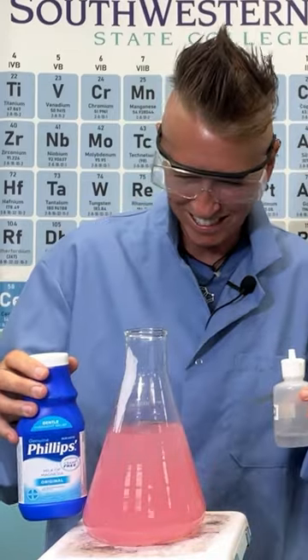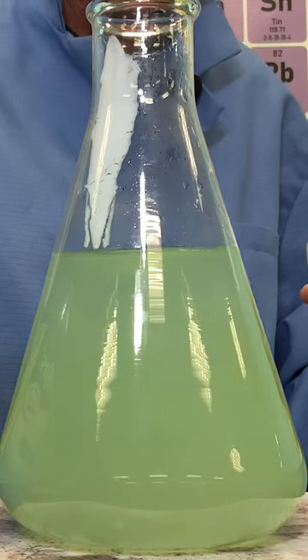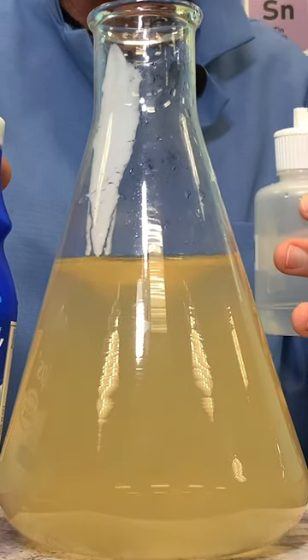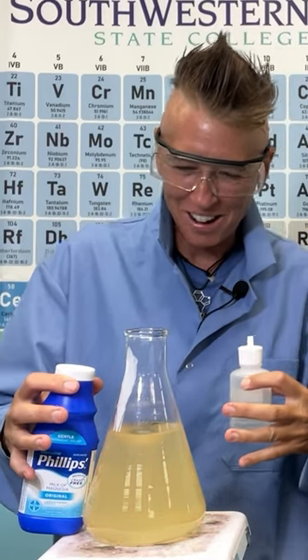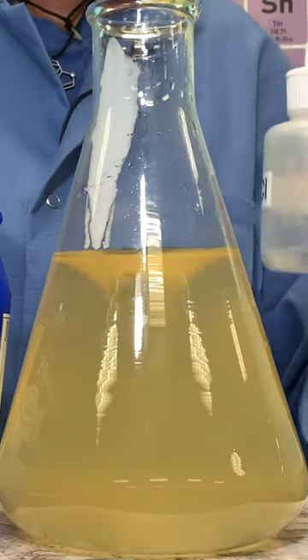The hydrogen ions from the acid combine with the hydroxide ions from the base to form water. The remaining ions form magnesium chloride. As hydrochloric acid is added, it momentarily turns red, indicating strong acidity, but gradually transitions through various colors. The net result is the initial precipitate of magnesium hydroxide becomes more soluble as the acid is neutralized.